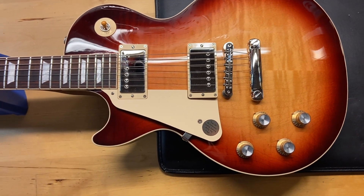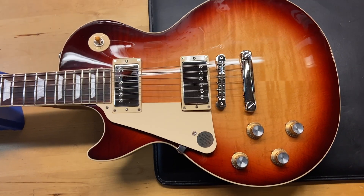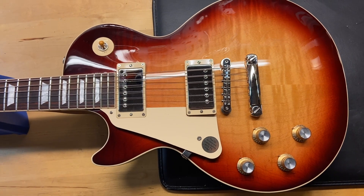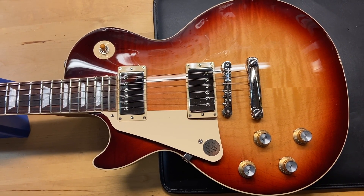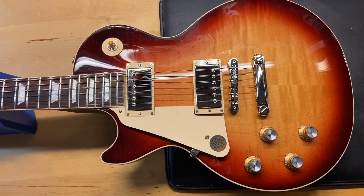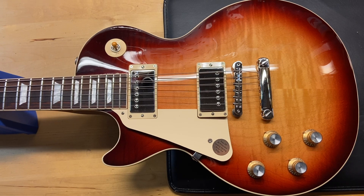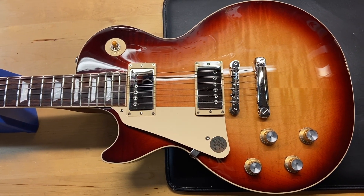Here we have a 2022 Gibson left-handed Les Paul Standard in Bourbon Burst — a good looking color. It comes with the original case and is in excellent condition. I gave this one a 9.5 out of 10; it just has some light scratches. It's super clean. I won't ever give anything a 10 out of 10, so a 9.5 is about as good as it gets for me.